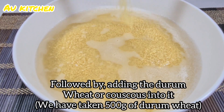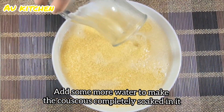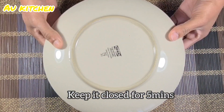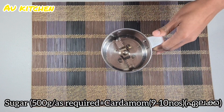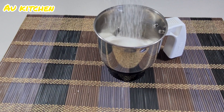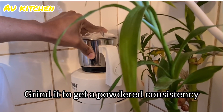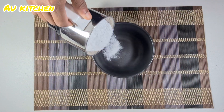I am going to put in 500 grams of couscous and cook it for 5 minutes. Then I am going to put in 1 cup of sugar.